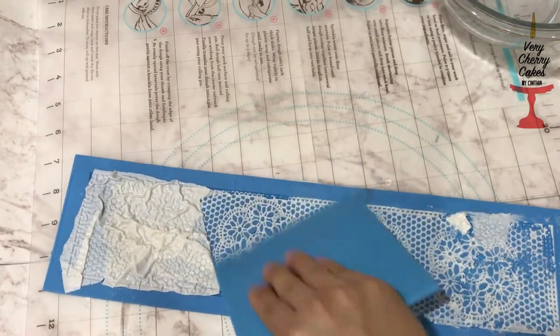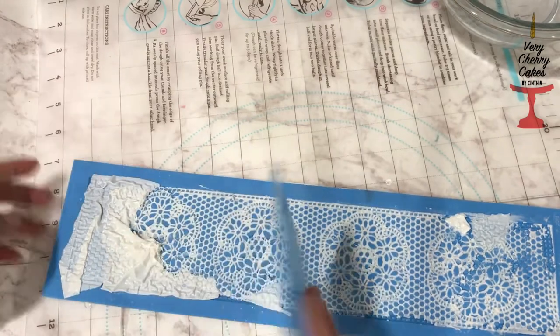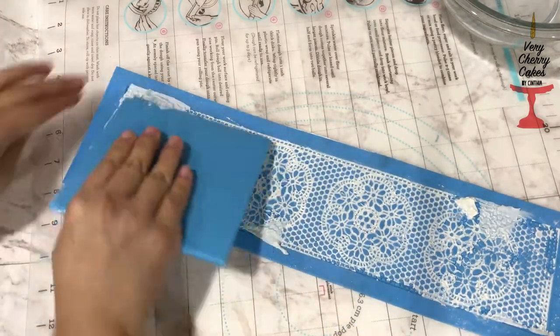Continue to evenly spread your edible fabric throughout your lace mat. Don't worry about the edges being too clean — you can always cut off any excess with a little pair of scissors.